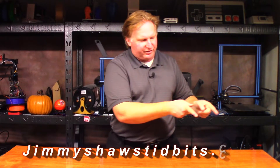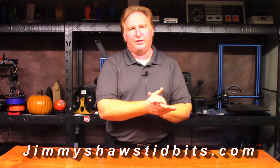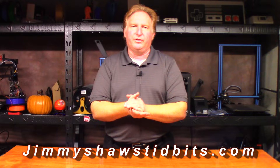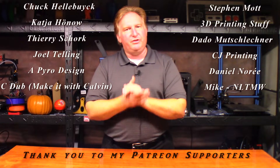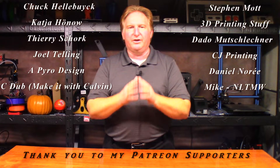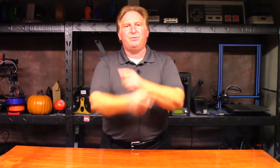Hey guys, thank you very much for watching. When you have a chance, please check out my website jimmyshawstidbits.com — you can purchase merchandise from my TeePublic store there. Also check out my Amazon affiliate link; anything purchased from one of those helps the channel tremendously. If you'd like to support the channel, please check out my Patreon link. If you liked this video, please give it a thumbs up and subscribe. Check out one of my other videos — I think you're going to like them. Thank you very much for watching, have a great day, take care, bye!